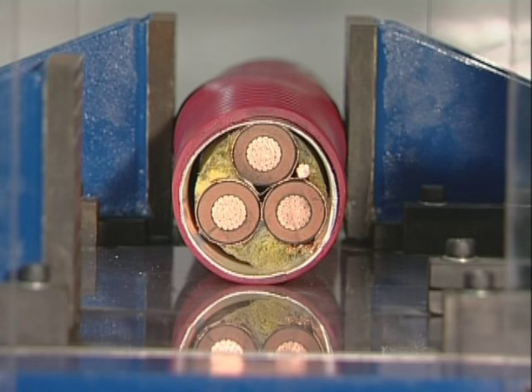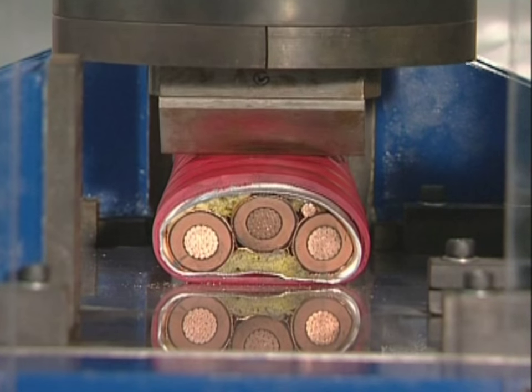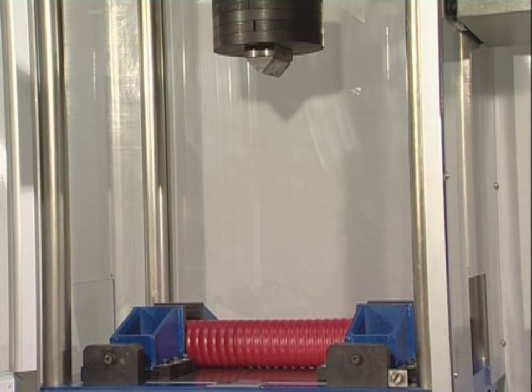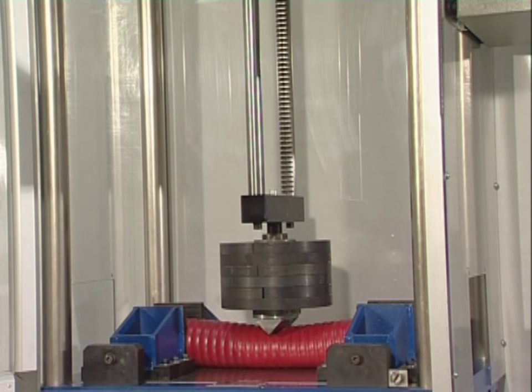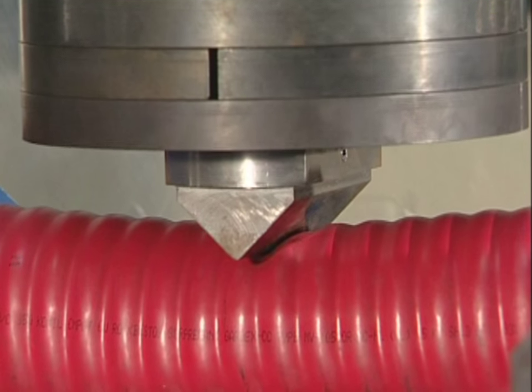This close-up of the wedge striking the corrugated continuously welded armor cable shows a dramatic increase in the damage sustained by the cable. Unlike the airguard cable, the CCW cable cannot recover after the impact and is left permanently distorted.